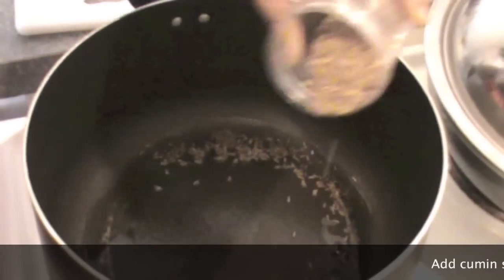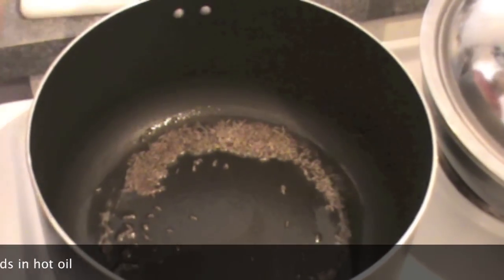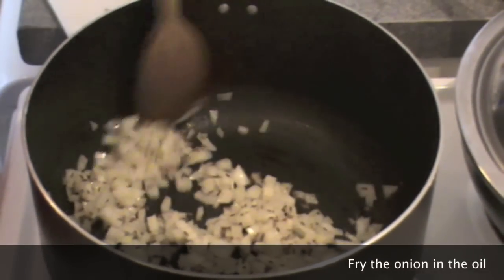Take some oil in a pan and add cumin seeds to the hot oil. Once the cumin seeds have started cracking, add chopped onion and fry the onion.